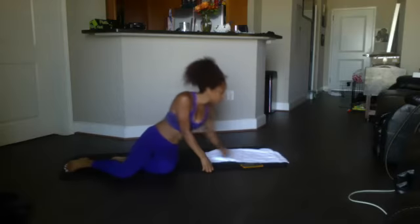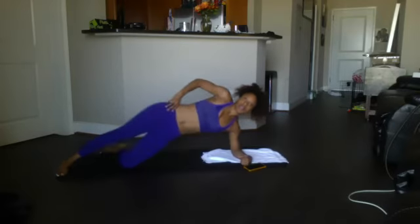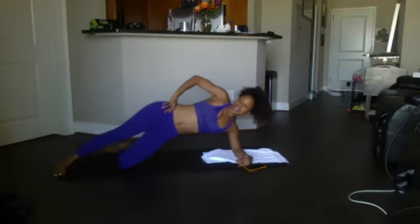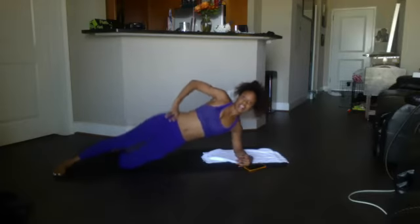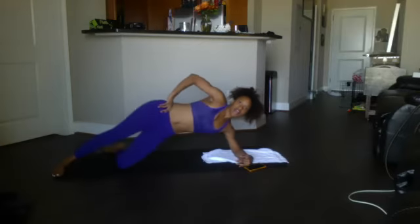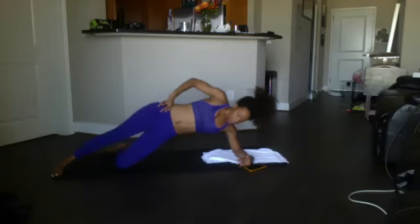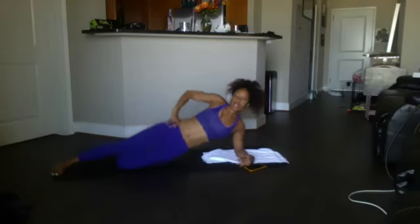Here we go, ready? And thrust it up: 12, 11, 10, 9, 8, 7, 6, 5, 4, 3, 2, and 1. Good — breathe!